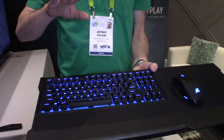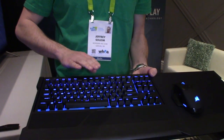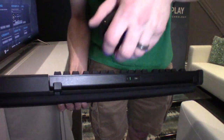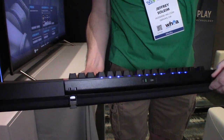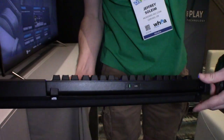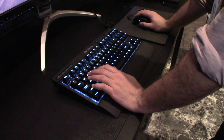They're also introducing the K63 lap dock, which is kind of the bread and butter that brings all this together. You're able to click the keyboard in and out of the lap dock, as well as have the mouse on the right-hand side — sorry lefties, you're kind of out of luck on this one. It will also charge anything that uses the Qi wireless charging standard, so if you have an iPhone X, a Samsung Galaxy, or anything that uses that standard, plop it on your pad and you're charging at 500 milliamp.